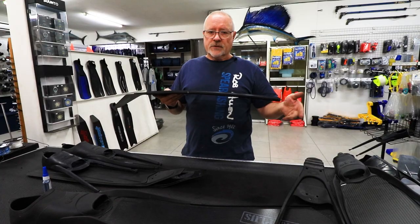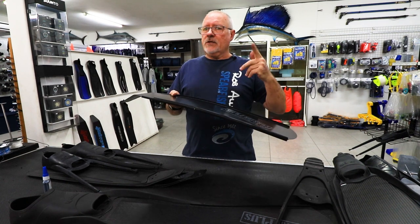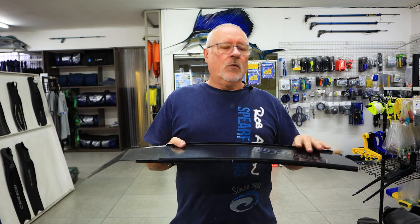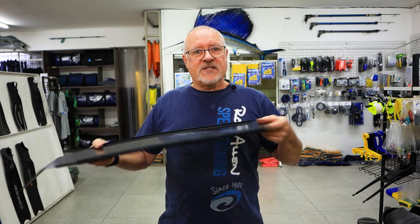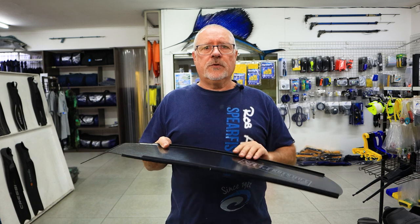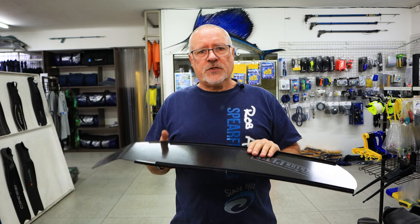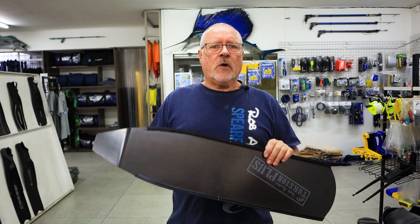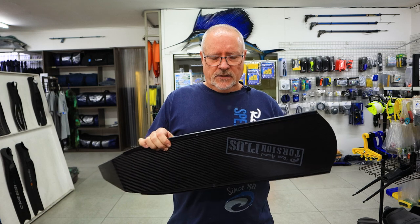Stiffness is relative to the weight of the person and the type of diving you're used to. A very heavy person wouldn't like a very soft blade — they'll just be wheel-spinning. By the same token, a very light person wouldn't be able to use a very stiff blade; when they kick, their body will roll and the fins stay in one place. So you've got to balance the stiffness to the person's weight. If you're diving for reef fish, generally guys use softer blades — you're moving slowly. But guys who hunt game fish tend to go for slightly stiffer blades to accelerate and stop speed much quicker.